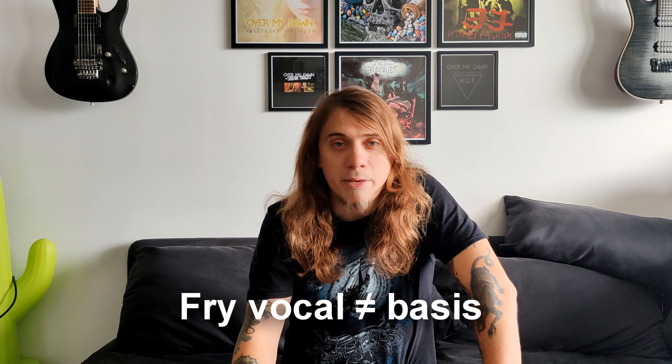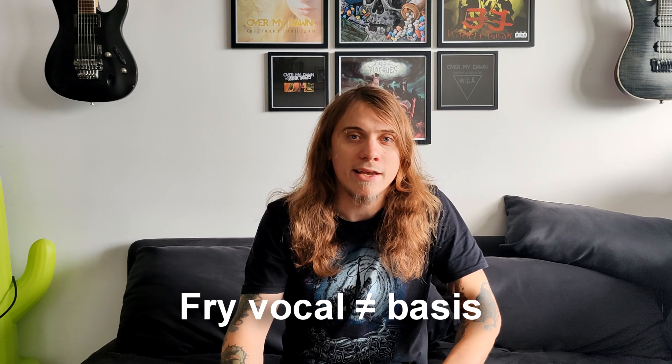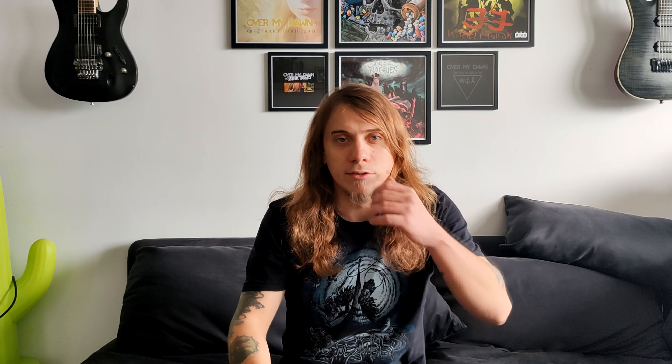In the past, if I said in a short video how to use the fry vocal technique to create a fry scream, I said you can just go on with the fry vocal technique and build it up from there. I still think that is a valid point, however you should know that the fry vocal technique is not the basis of the fry screams and growls — it is a way to create the fry distortion, which is the basis of the fry screams and growls. Think of it as a tool to reach the fry distortion, not the foundation itself.